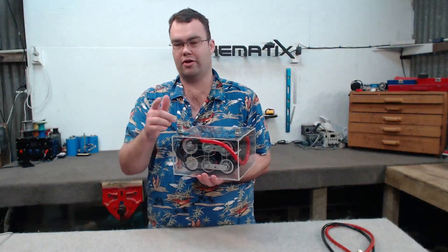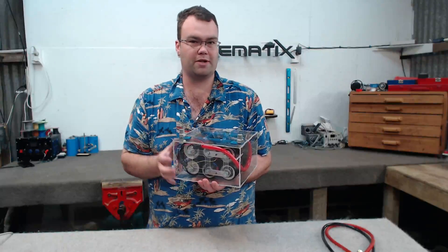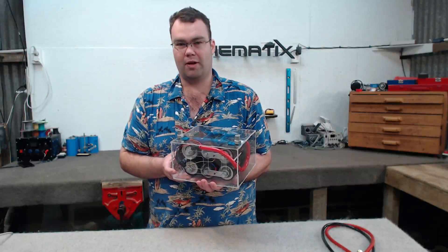In this video I'm going to show you how you can build your own super capacitor bank which might be able to replace the battery in your car.